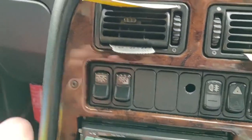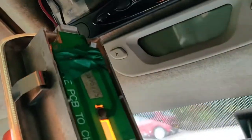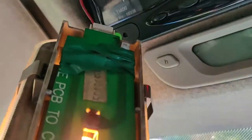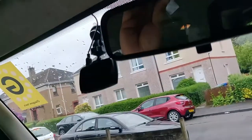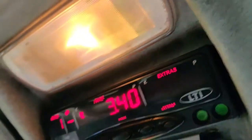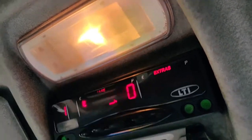You can now put the courtesy light back into position by clicking it in. Check the switch for the light to make sure it's all still working, because it does have a little bit of a loose connection there, which if you tighten it with some insulation tape will get it to work again. And that's that job done — switch your meter off, switch your light off, and that's it.